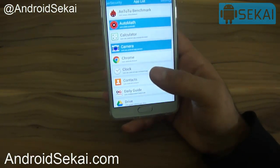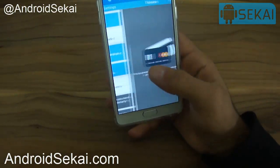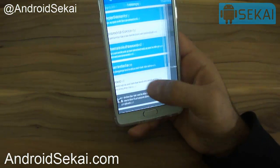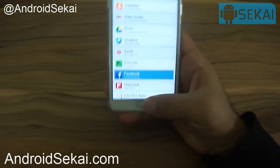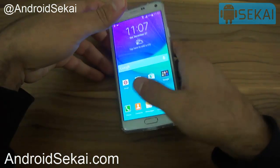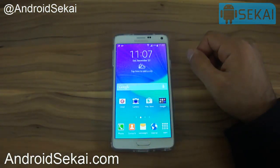On the Samsung Galaxy Note 4 or S5 you can register up to three fingerprints, which makes this a really great feature. That's all about the app — I hope you use it and enjoy the extra protection. Thanks for watching, and I hope you like, share, and subscribe. See you in the next video.